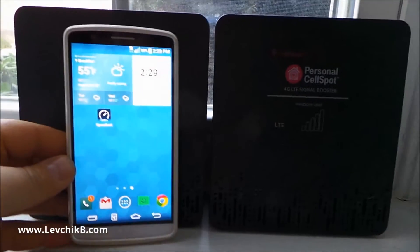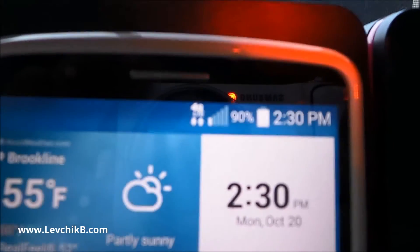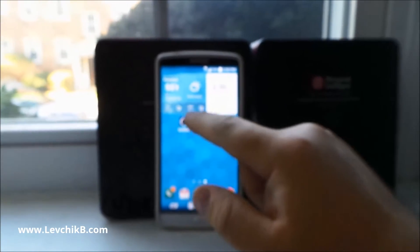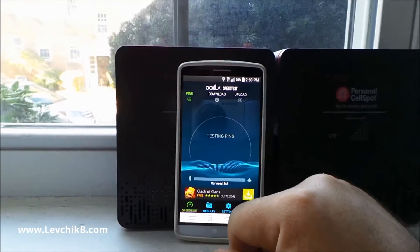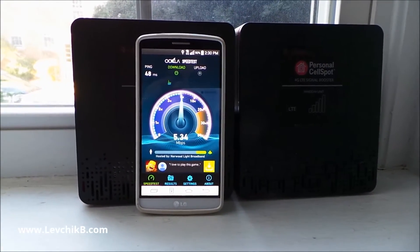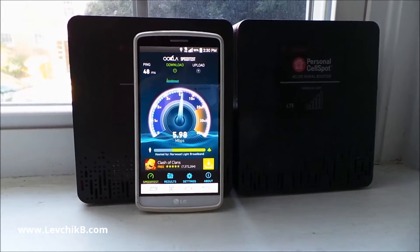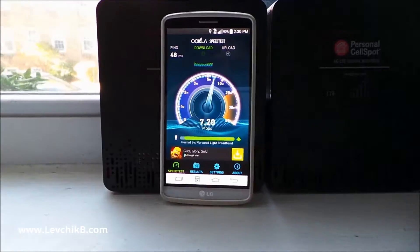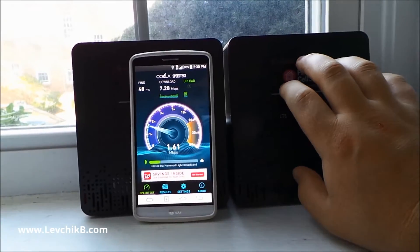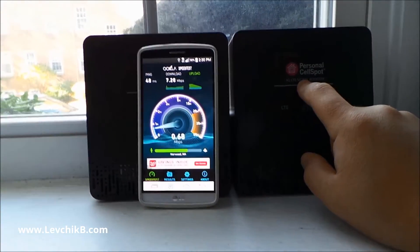Right now they're turned off. I'll show you what kind of speed I get inside my house. You can see it says LTE, two bars — we're at the window. Let's do the test right at the window to see what speeds we get. While the speed test runs, like I said, you can call T-Mobile customer service and they'll ship it to you free of charge — you won't even have to pay the $25 deposit.